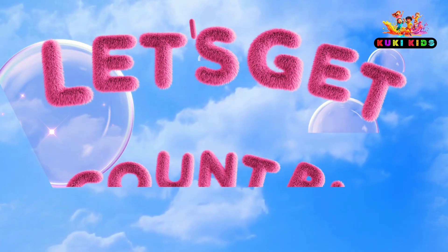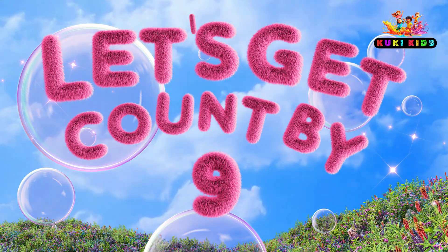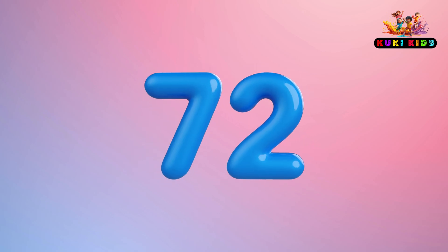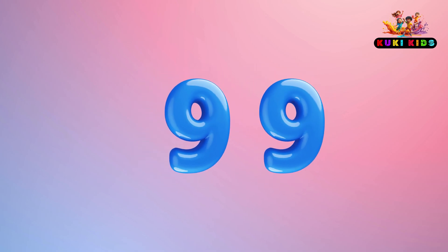Let's skip count by 9. Start now: 9, 18, 27, 36, 45, 54, 63, 72, 81, 90, 99, 108.